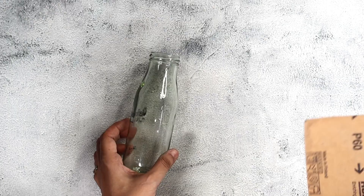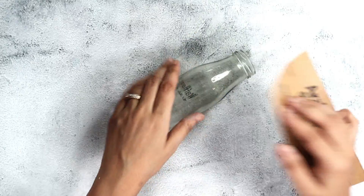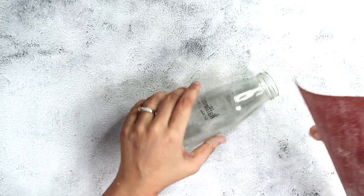Hi everyone, welcome to your decoupage tutorial on my channel. Today I'll upcycle this particular bottle. Since this is a smooth surface — glass and plastic normally have a smooth surface — for chalk paint to stick really well and not peel off over time due to wear and tear, I like to thoroughly sand my surface.